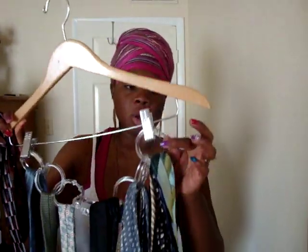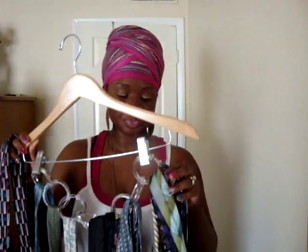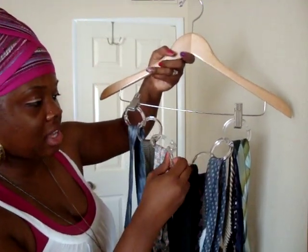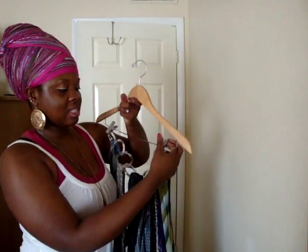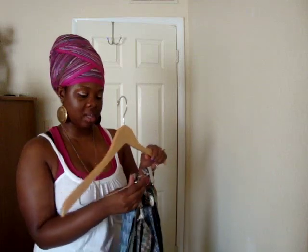What I do is I get shower rings. You can get them from the dollar store or Walmart — just regular shower rings. What I do is I interlock them. I don't really close the locks; I just leave them open and string them through each other until they make a chain. Once you have this chain, you want to get a hanger that has these clamps on there.